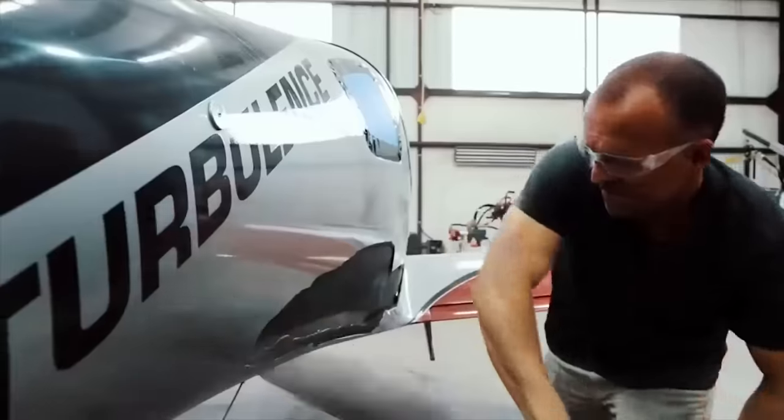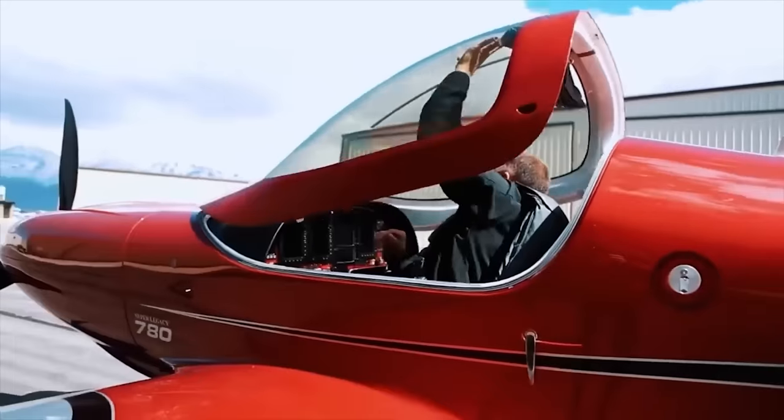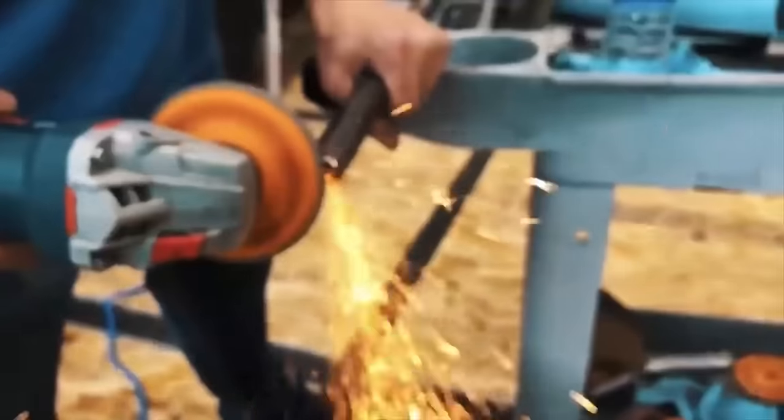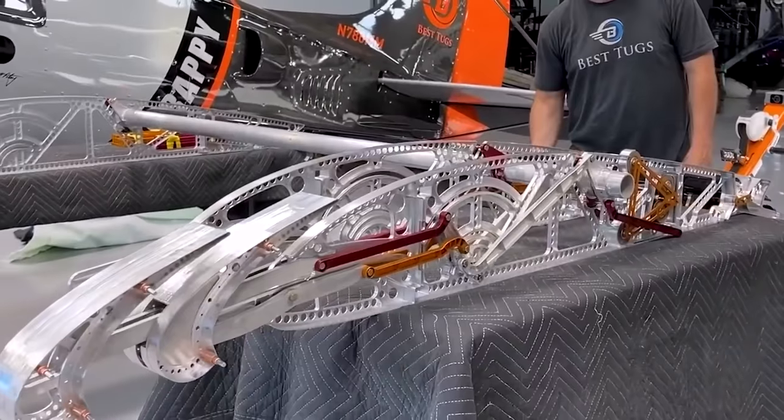It's physics, math, and engineering. Machine it, draft it, build it, test it, break it. Every time something new gets built, the entire world advances. Laying in bed at night, it's designing new parts, designing new suspension, designing new wings.